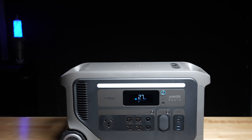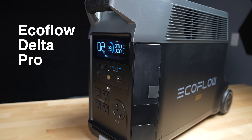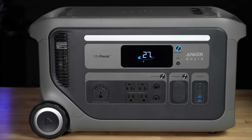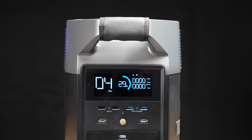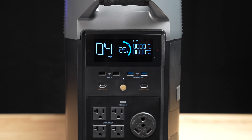In this video I'm going to be comparing the Anker F3000 power station against the EcoFlow Delta Pro. The F3000 is a brand new power station, only out for a couple of months. The Delta Pro on the other hand has been out for almost four years. Normally you'd think new technology has to be better, but by the end of this video you might be surprised at the result.